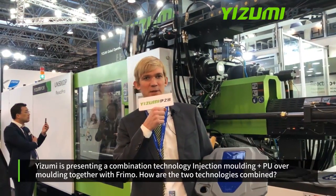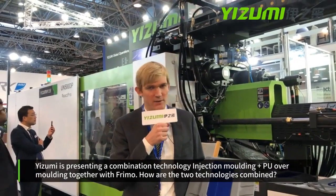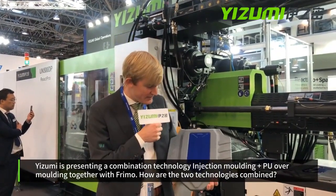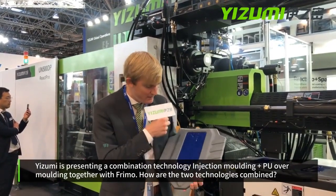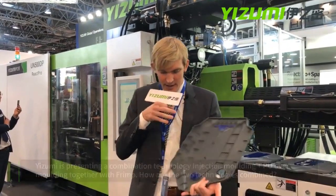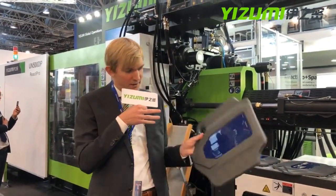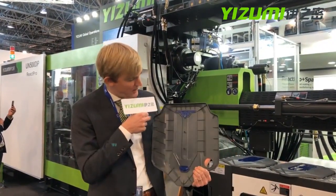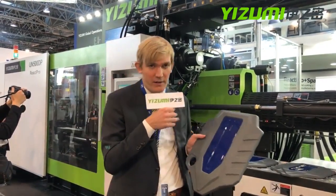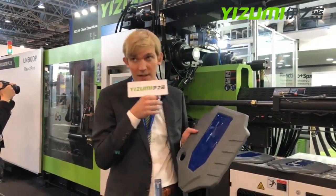Combination technology — injection molding plus PU overmolding — is nothing new. However, we changed some critical points. As you can see from this part, we have a well-defined polyurethane area. We inject from the back of the part and then overmold in the front, and the overflow goes back to the back. In this way, we assure a well-defined area where we can have the polyurethane surface.